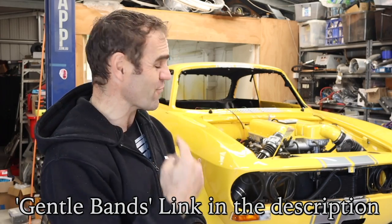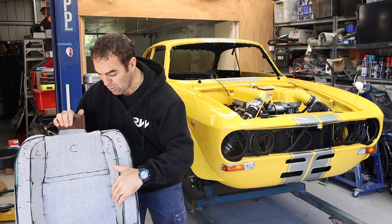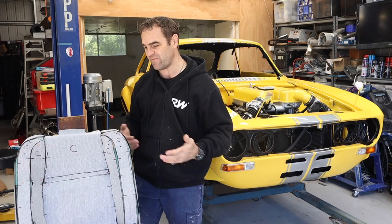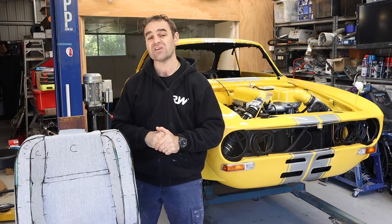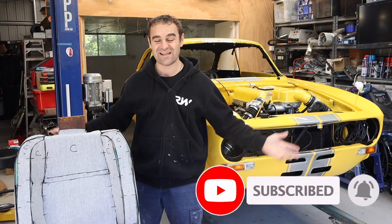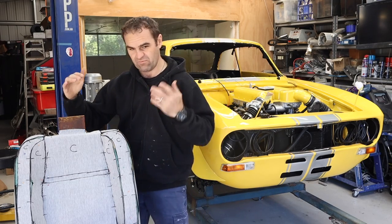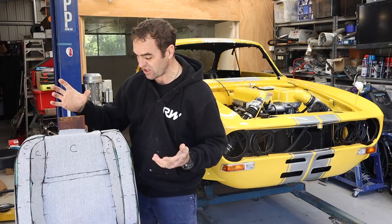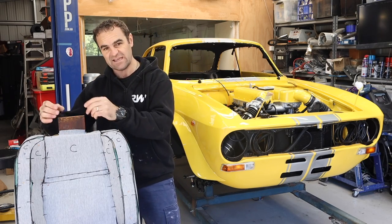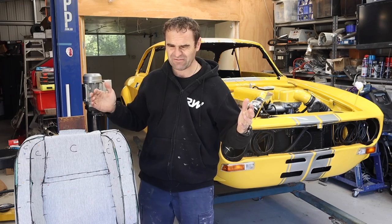Welcome back. Those watching last week will have seen that I spent a lot of time re-bolstering and then making patterns for my original Alfa seats to be a little more supportive in the Alfa Ferrari. If you missed it I'll put a link up above so you can catch up. One of the main reasons I'm keeping the seats is because I like the style — they fit perfectly in the car — and the style with this really funky wooden headrest, I really like that in the car.